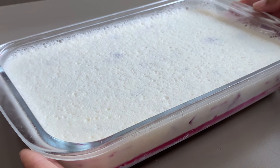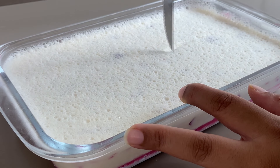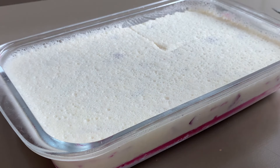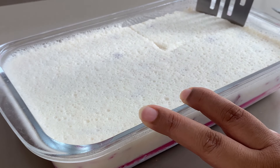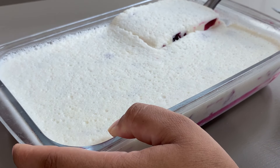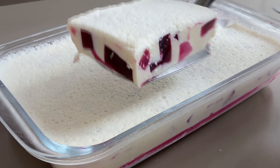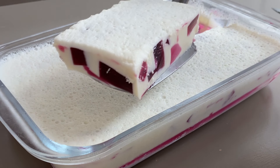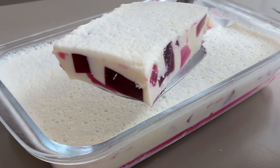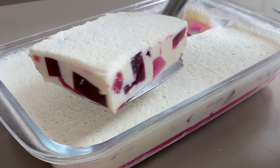A gente já vai vir aqui, cortando junto com vocês. Vou cortar uma fatia super generosa, bem grandona, pra vocês verem de pertinho como que fica. Olha como fica linda — esse quadradinho de gelatina fica tão bonito! Bem colorida. Faz aí na casa de vocês que vai ser sucesso. Eu vou tirar uma foto bonita agora e já vou mostrar de pertinho pegando com a colher. Ela fica assim, bem cremosa, rápida de fazer, com esse creme branco e esses cubinhos de gelatina de framboesa.